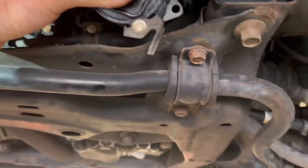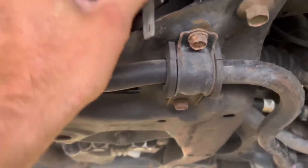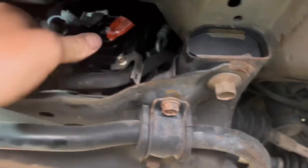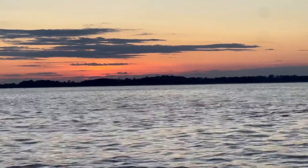Going back in — this is how you get it in and out. You gotta weasel this bad boy in and out right here. If you're not good at weaseling or wiggling, it can be tricky. Thanks a lot!